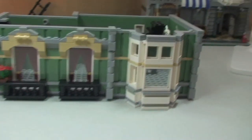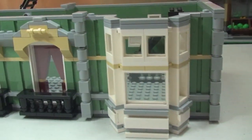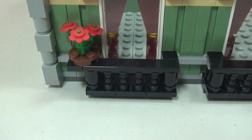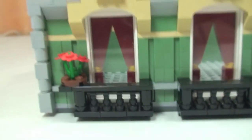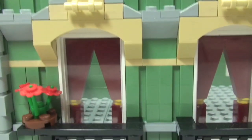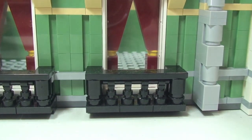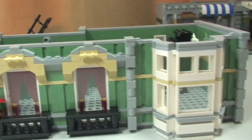Moving up to the first floor now. We've got this rather cool looking large bay window, and then over to these other two windows with small balcony areas. There's a plant pot with flowers growing out on one end. The curtains inside are a great use of bricks — I think these look fantastic — with the curtain ties in the middle represented by those yellow studs.